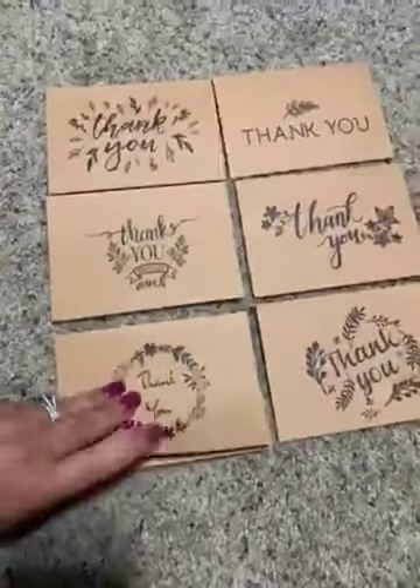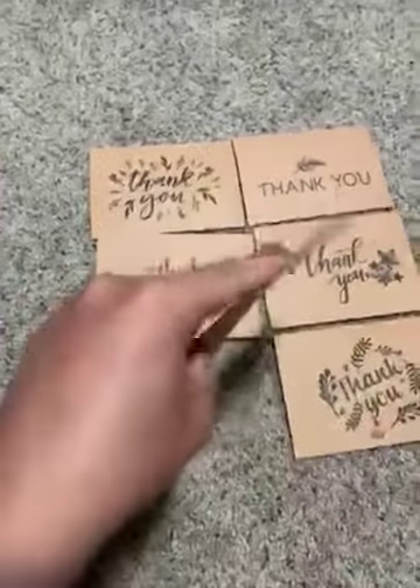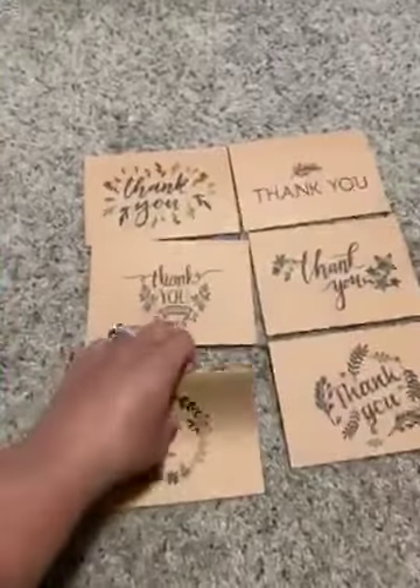Each one of these cards is blank on the inside so you can write whatever you wish. This brown cardstock is extremely good quality. These cards are pretty thick and pretty durable.